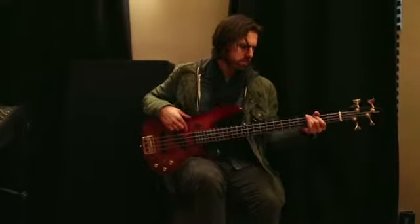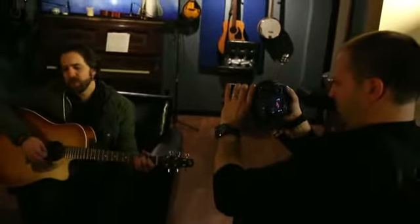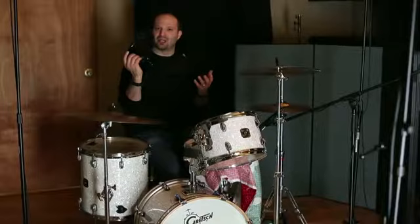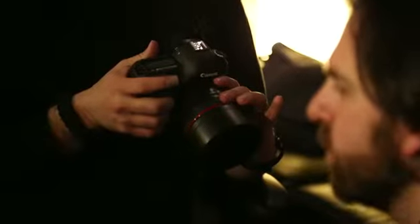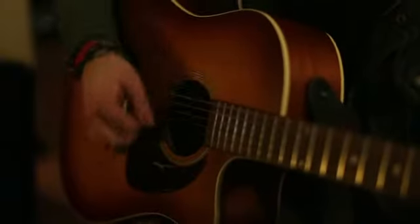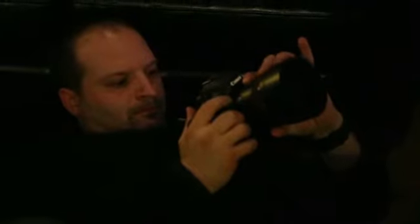We're here in the studio shooting a music video for Black Rapid Media. We thought it was the perfect time to do a review and take you behind the scenes of the Canon 5D Mark III. I'm Michael Artsis, and this review will show you all the features and functionality of the Canon 5D Mark III, a DSLR camera that shoots stunning photos and has terrific video. This is the next generation in the DSLR lineup for Canon.